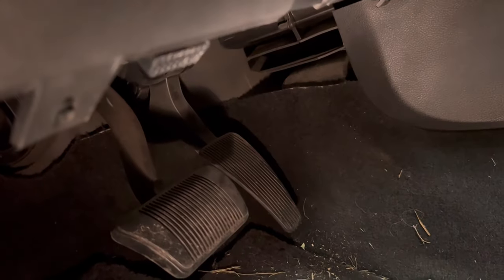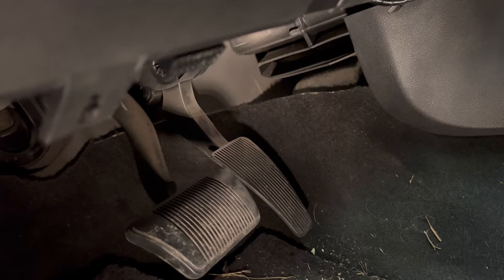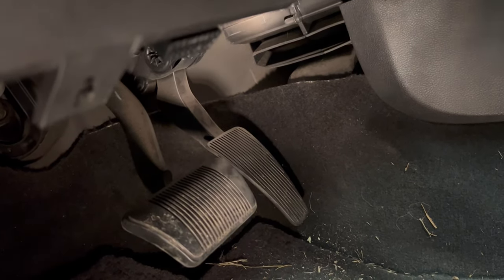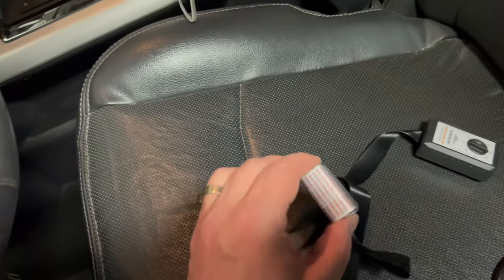Now I'm back at the vehicle. In the Dodge Ram the OBD port is right here — it's very easy to get to. It's called an OBD plug and you can actually reach it pretty easily from the driver's seat. The key is you have to have the doors closed when you do this.